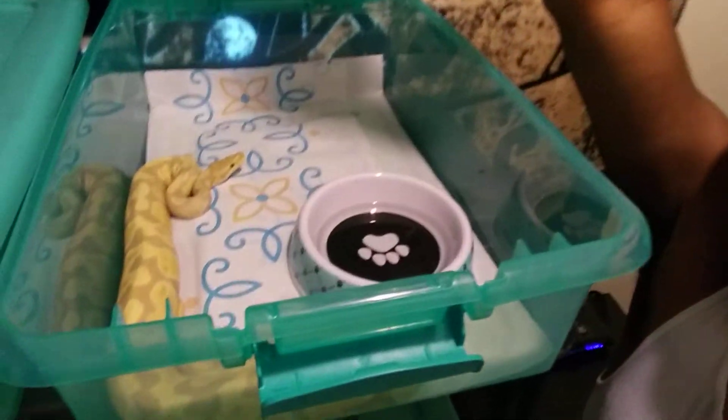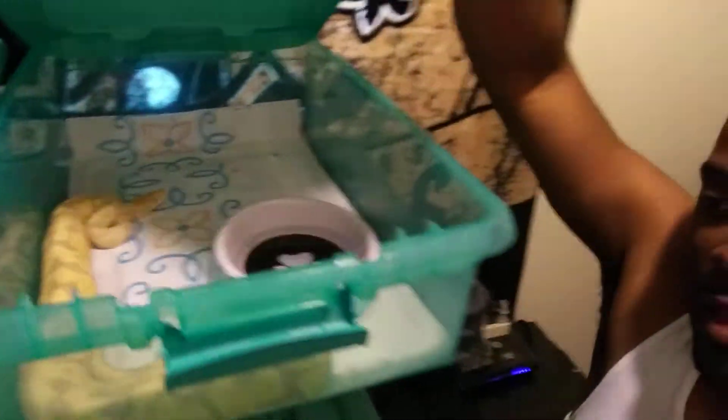I just wanted to show y'all this cleaning video. I had to clean because I fed yesterday — my male candino. From the rats pouring and the rats pissing and all that blood, I had to do a little cleaning.